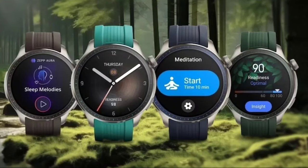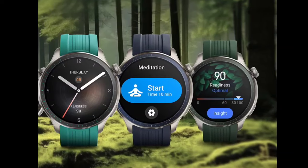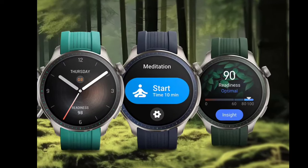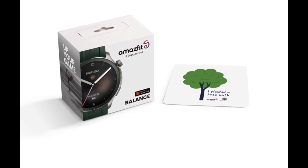Zepp Health has partnered with One Tree Planted for the Amazfit Balance Special Edition, available in four colors: Lagoon, Woodland, Meadow, and Deep Sea. The packaging of this variant is claimed to be developed with 100% environmentally friendly materials.